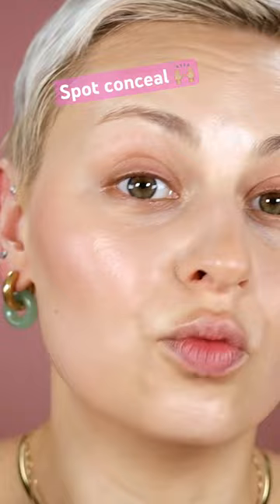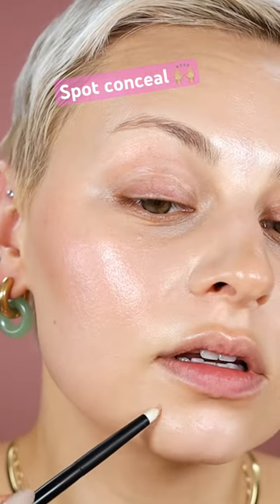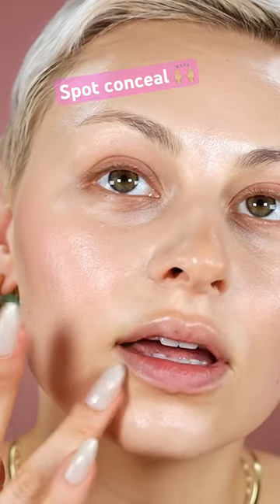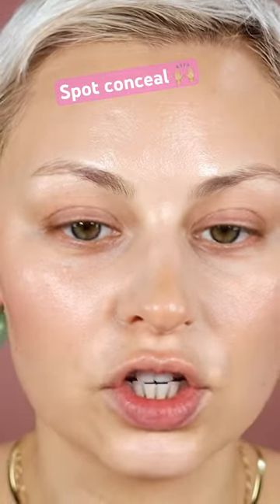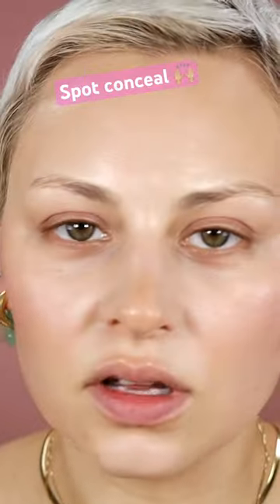This also allows you to build up heavy coverage in areas where you really need it. So if you have a really dark spot and you really need to conceal that area, you can make that spot super full coverage, but the rest of your face looks like skin — so no one's even going to notice.